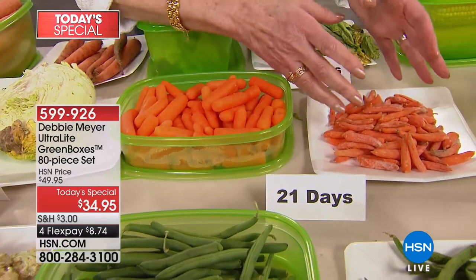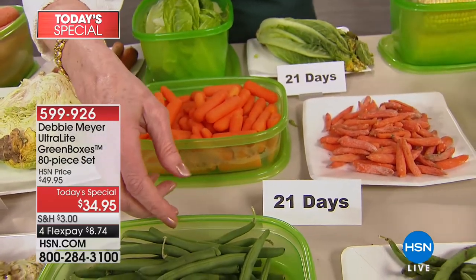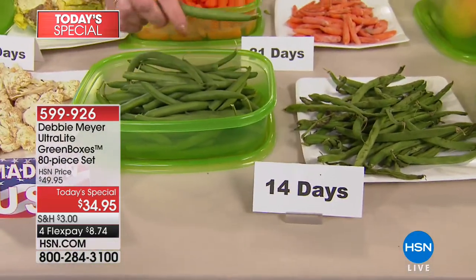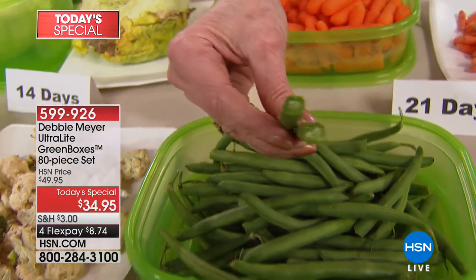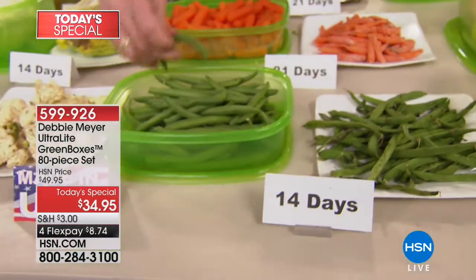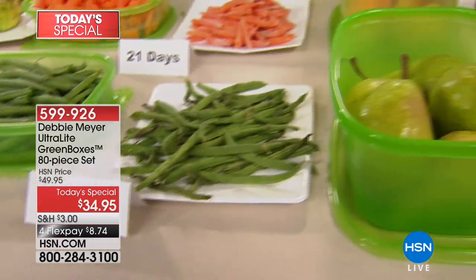I used to throw good food away before I traveled because I knew I would come home and find rotten food. Now I come home and do a happy dance because I've still got fresh salad. Your green beans should not be able to be tied in a knot — at two weeks, they should actually snap. Look at the color, look at the moisture — that's nutrition. Microwave, freezer, dishwasher — how do we use them? They are microwave-safe — please use the lowest possible setting. They are BPA-free, made in America, top rack dishwasher safe.